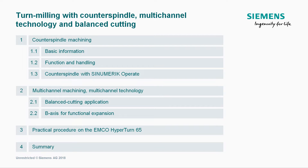Our agenda for today: counter spindle machining — why do I need a counter spindle on a turning machine? Next, what is multi-channel machining and how does it work? And again, a practical demonstration on our EMCO HyperTurn 65.